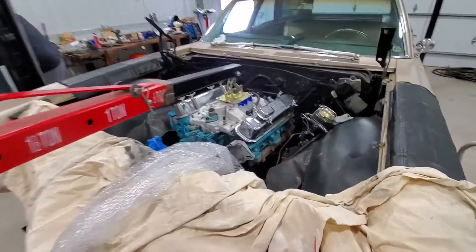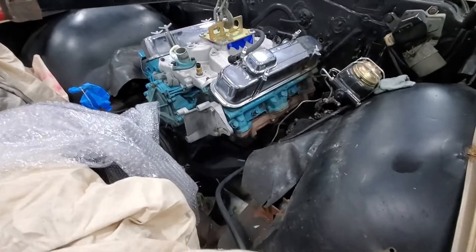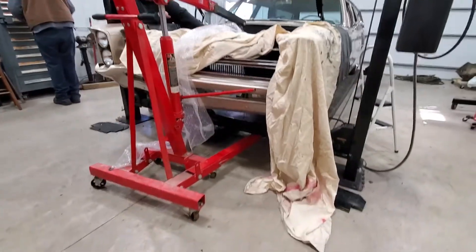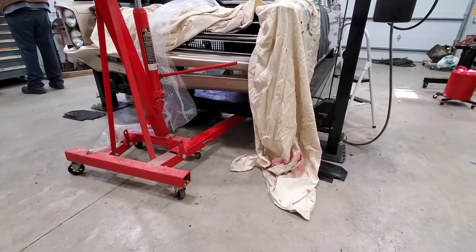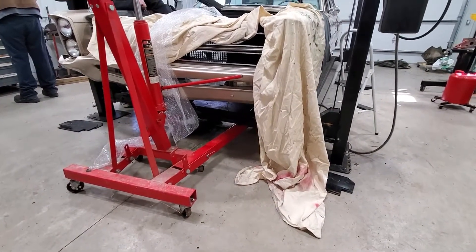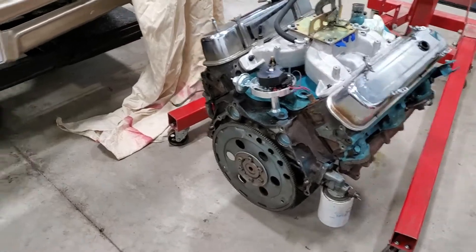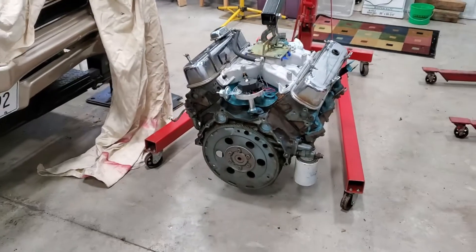We're about to find out if this is going to clear — engine's hanging. Protecting the bumper as you can see. The lift is up a little bit, can come down a little, not much. It turns out it'll clear — it was barely, but it cleared.